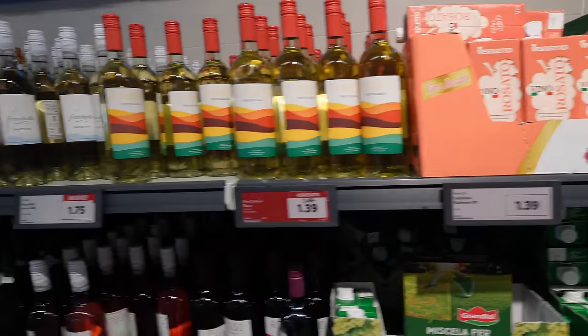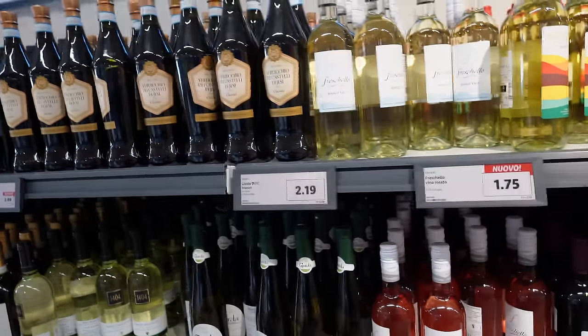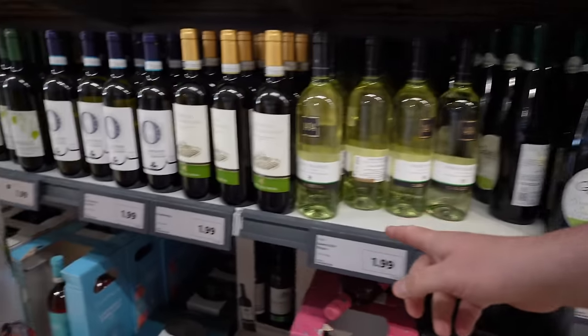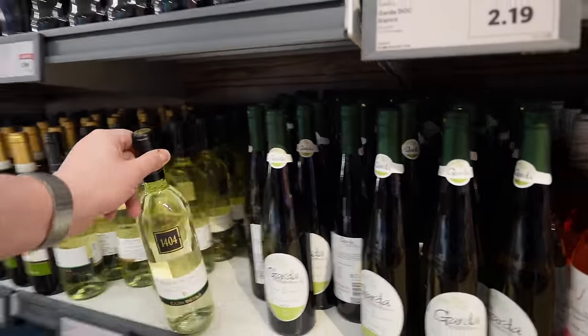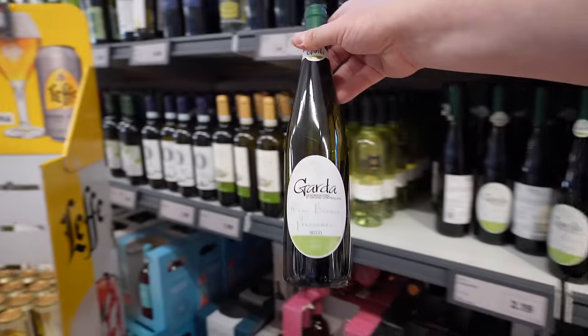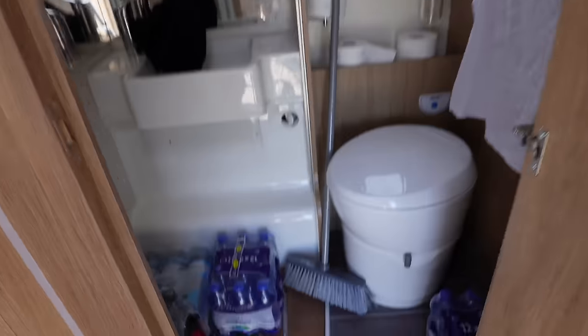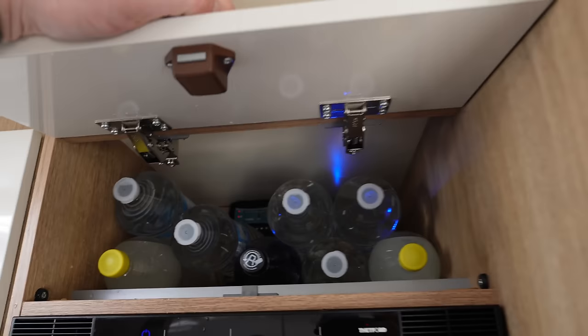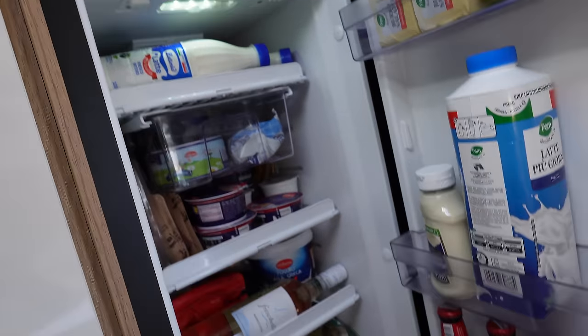Look at this selection of cheap wine — 1.39, 1.39, 1.75, 2.19, 2.19, 2.59, 1.99 — but I don't know what any of it tastes like. We'll just grab a couple and hope for a good one. The shop came to 121 euros which was 104 pounds.